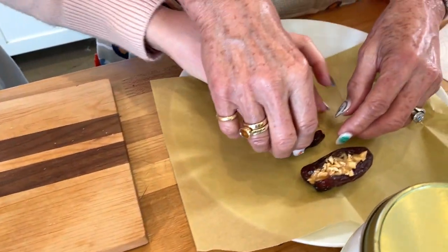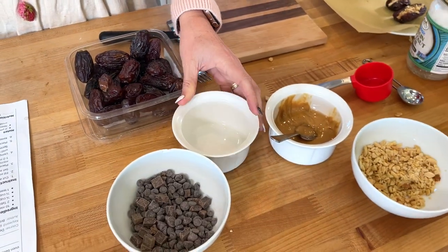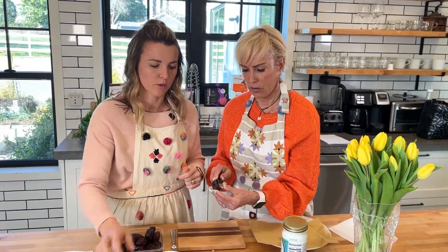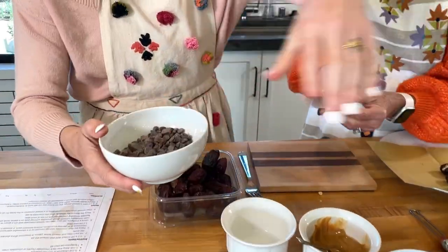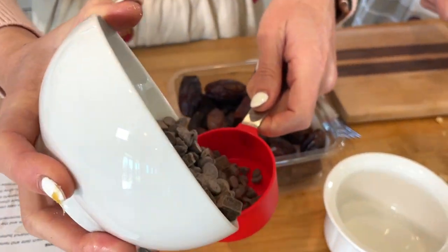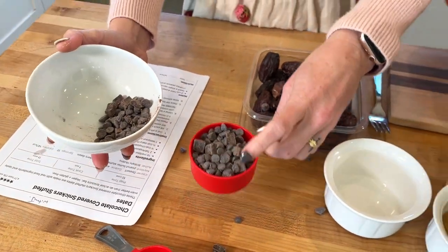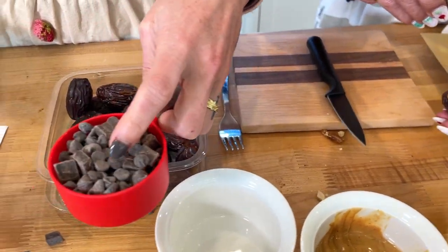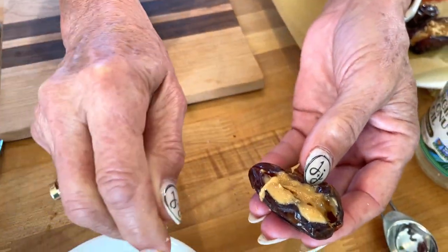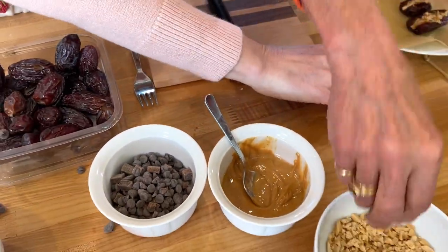So we're going to do a half cup of dairy-free chocolate chips — I get these from a regular grocery store. What's cool is that if chocolate chips have been sitting a while and get that white coating, when you melt them that goes away, which is great. So half a cup of dark chocolate chips and then we're going to add a teaspoon of coconut oil.